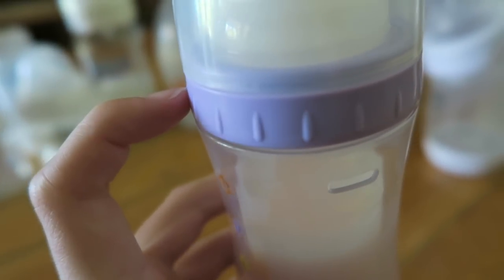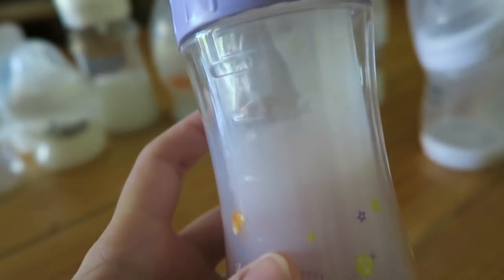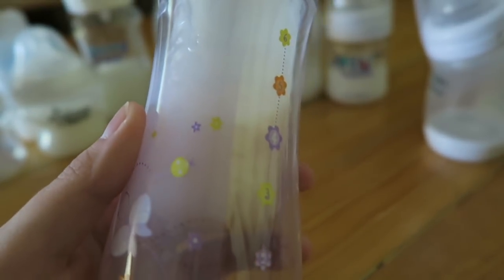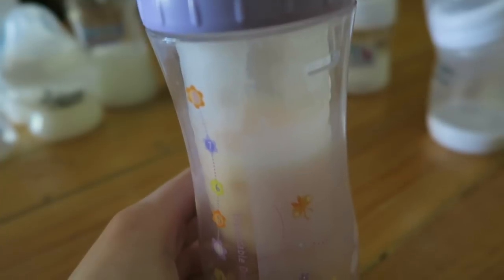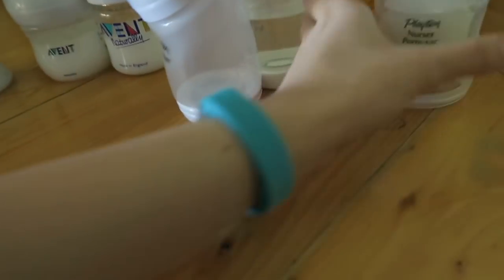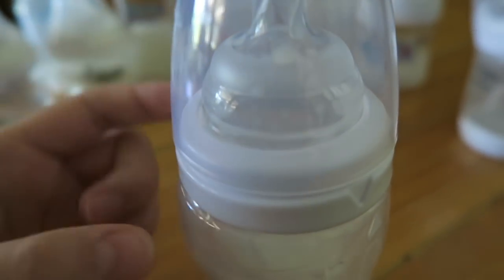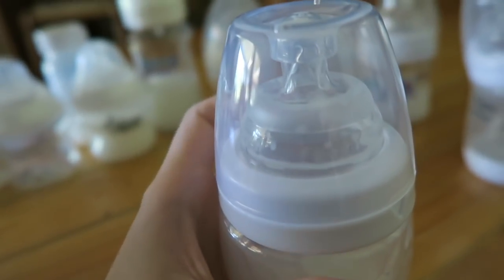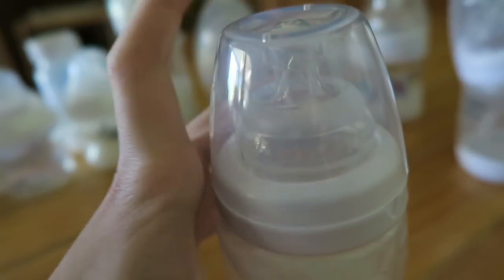Unfortunately this one is sealed — somebody glued the lid on and I'm not happy about it because I can't change the formula inside. It's not formula, it's fabric softener, which I'll show you later. Then I have another plain Playtex Nurser that's a little bit different — the cap doesn't stay on. Watch, it just comes right off, it doesn't even click down. That really aggravates me.